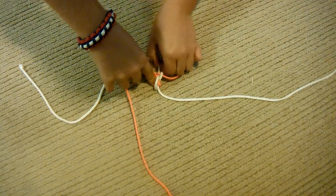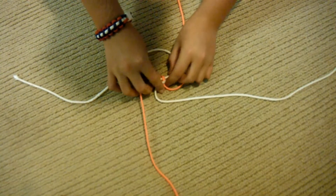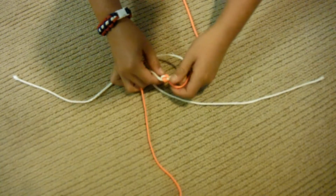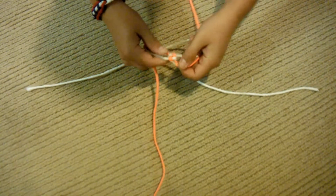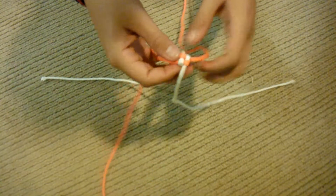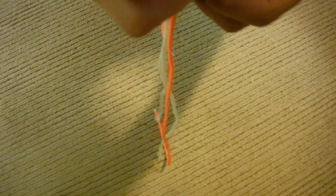Now, the first knot's going to be the hardest knot because you really don't have anything to build off of. You're going to take this one and go over the first one like that, and then just pull it tight. Try to hold it together. Just keep pulling that tight, tighter and tighter, until you get something like this. Then pull — there should be one little strand on the bottom side, and then you're just going to pull that.